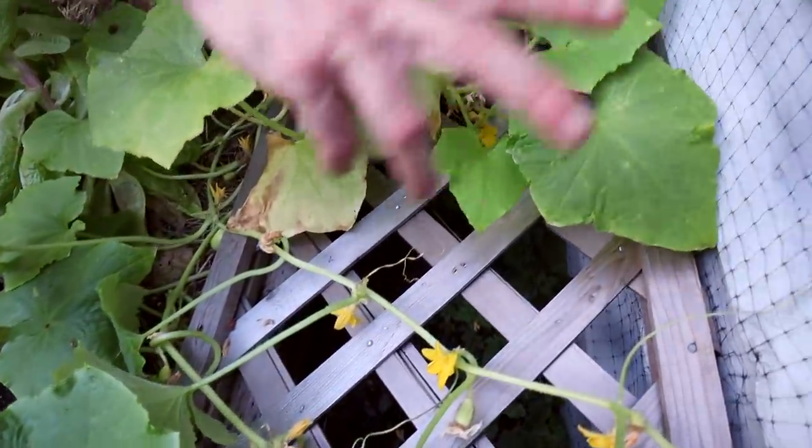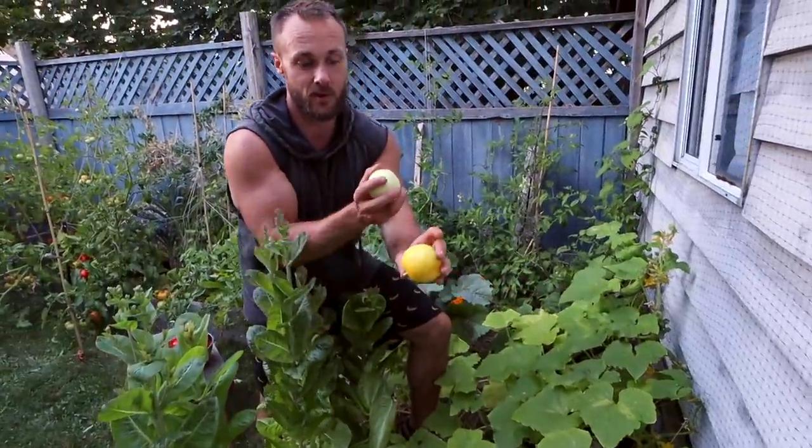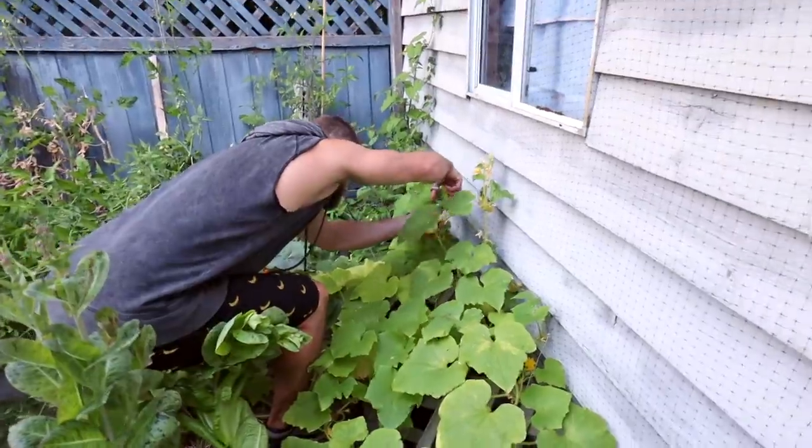The idea was that the vines would have lots of places to grow and spread out on the lattice, and then throw off their cucumbers. The lemon cucumber is so good — the skin is so, so thin you hardly even notice it. They don't actually taste like lemon at all — it's just like a cucumber — but they are really fun to eat and really tasty.